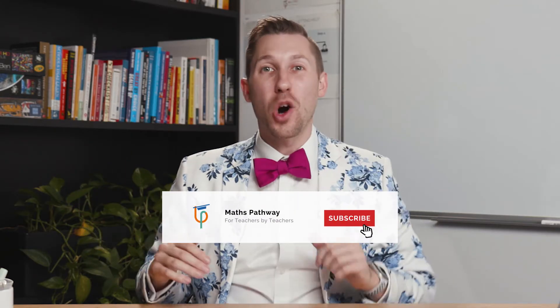Thanks for watching guys, don't forget to like, comment and subscribe and also share it with your colleagues. My name's Tom Moore, we'll see you next time.